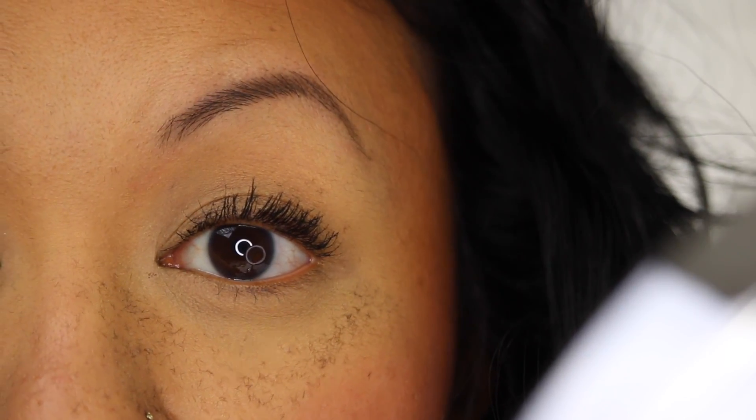I'm going to clean off my face. So I've done both eyelashes. This is what it looks like with two coats on each eye.